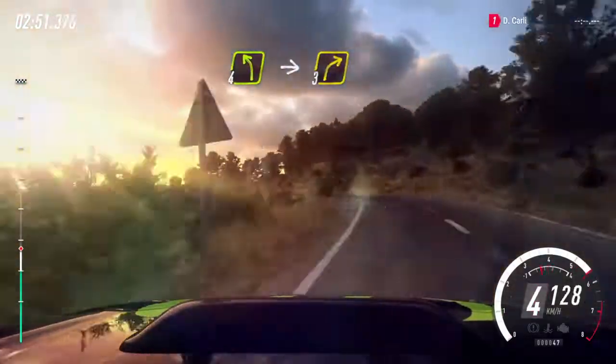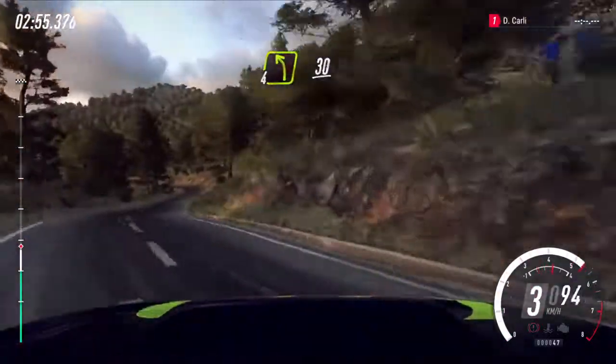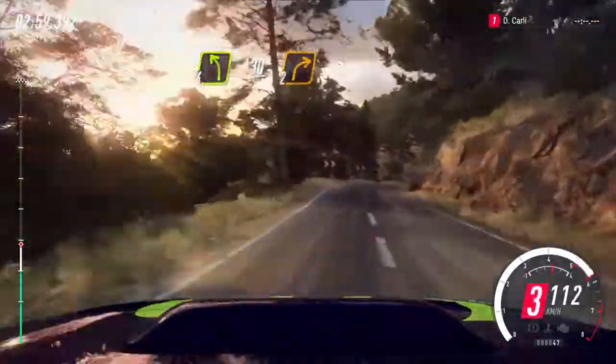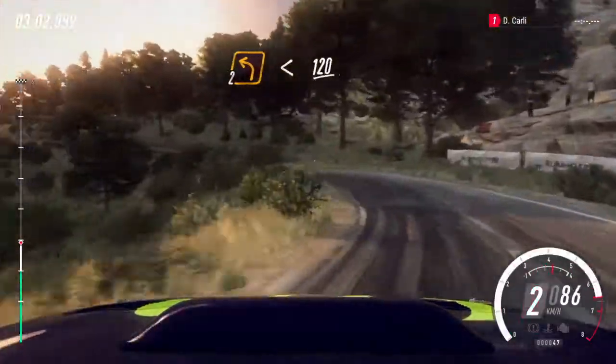4 left, big cut. Into 7, 3 right, into 4 left, 30, 3. 2 right tightens. Into 2 left extra long, opens 120.